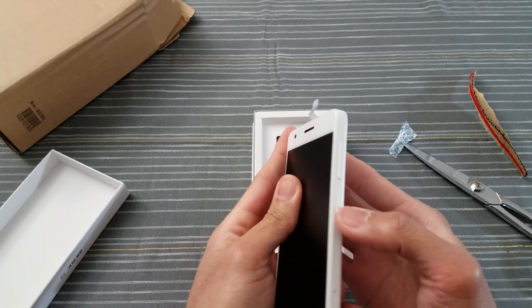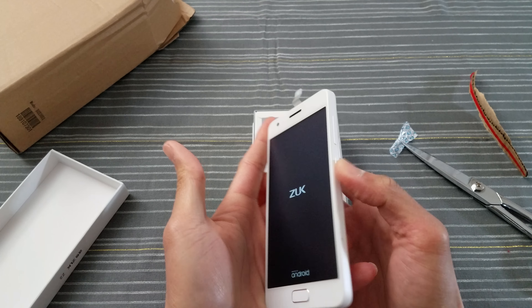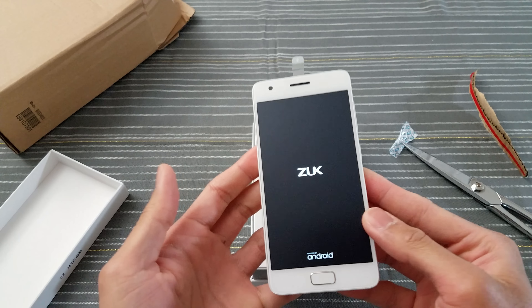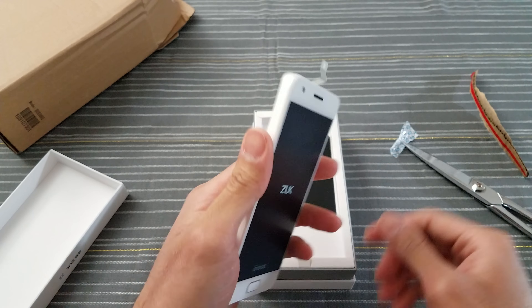Turn this on — okay, just vibrated. Here we go — powered by Android. Zook — or Zuck — I don't know how you say that, hit me up in the comments. I don't know if I'm saying it right.